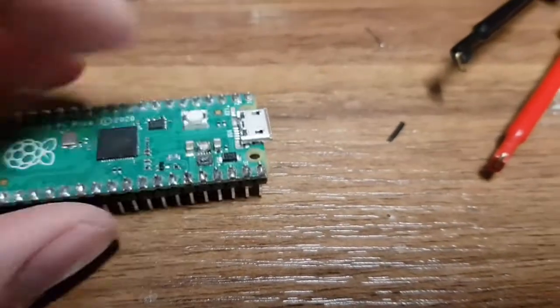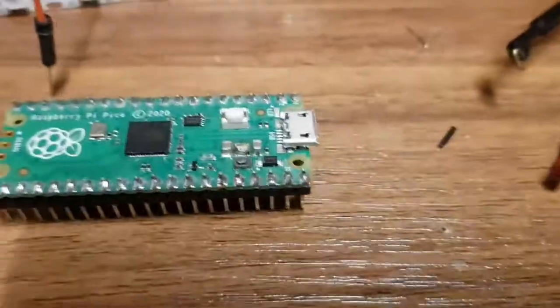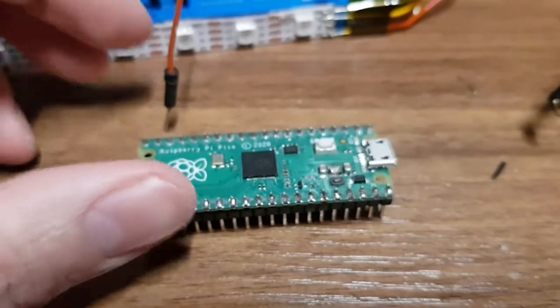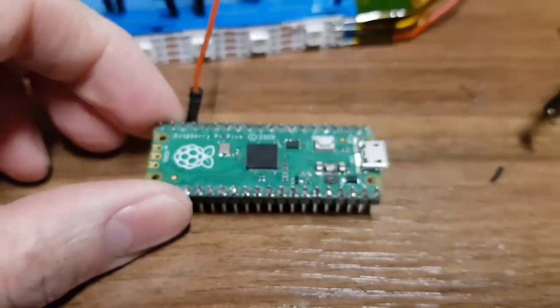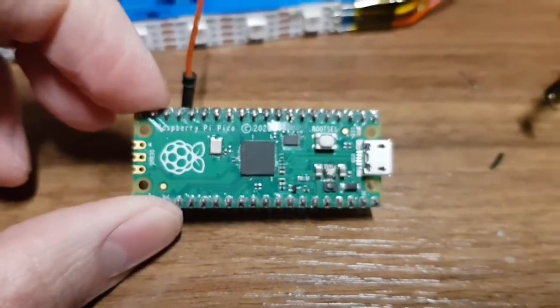Obviously the DC-DC converter on board is no good, but I do have some of these. These are 3.3 volt linear regulators. The idea would be to fit a linear regulator where the DC-DC converter would be. I think this should work, because it only draws a tiny amount of current anyway, so there should be no problems there.